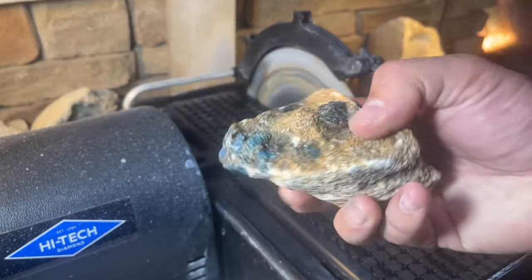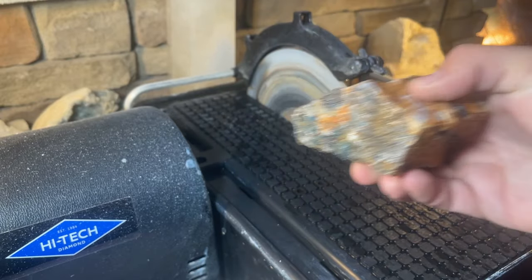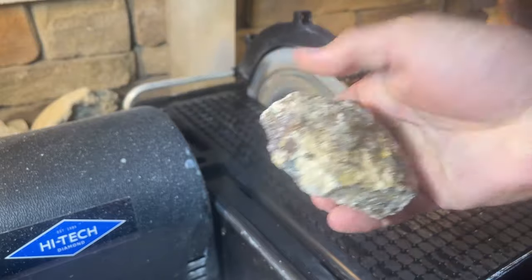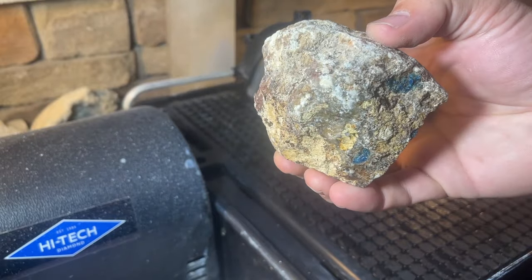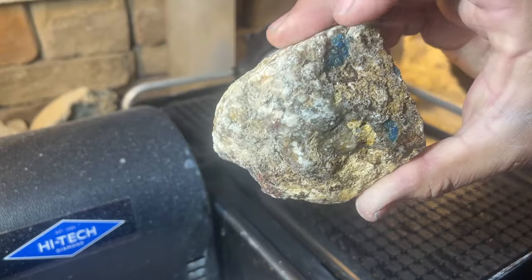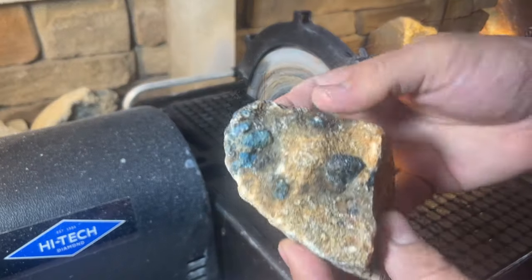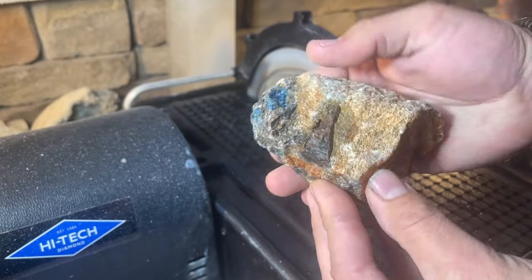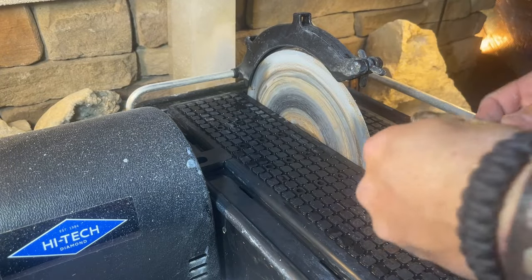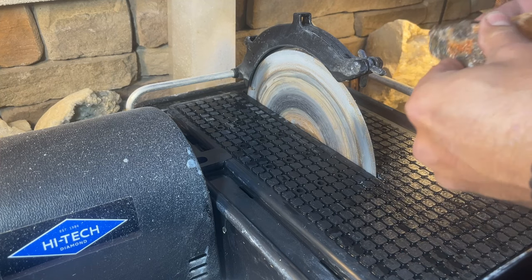Here we go, I'm excited to cut into this and see what we've got. We have a whole bunch of pieces here and some of these don't look like much on the outside, but hopefully once we get in there all that beautiful orange and blue will pop out. Let's start with this one — cut it right in half, this way.